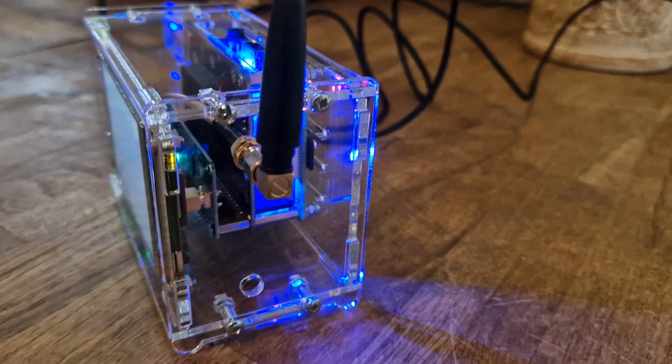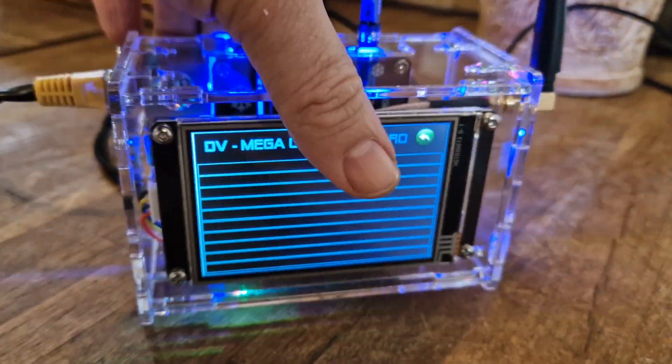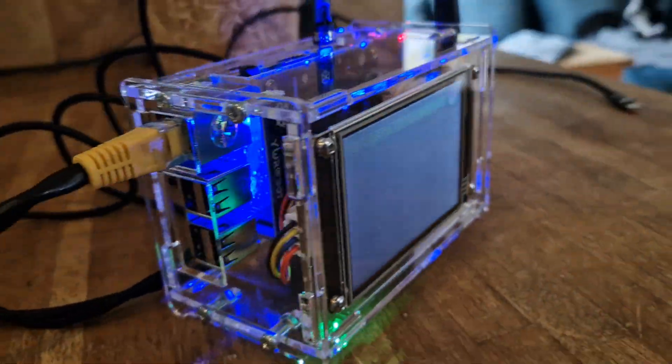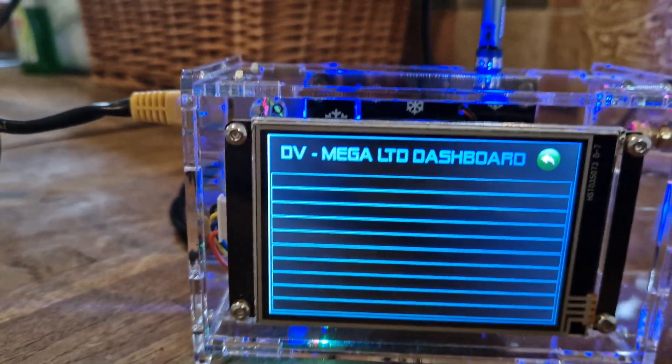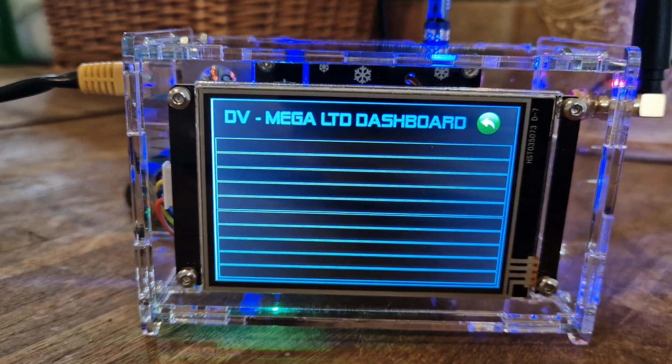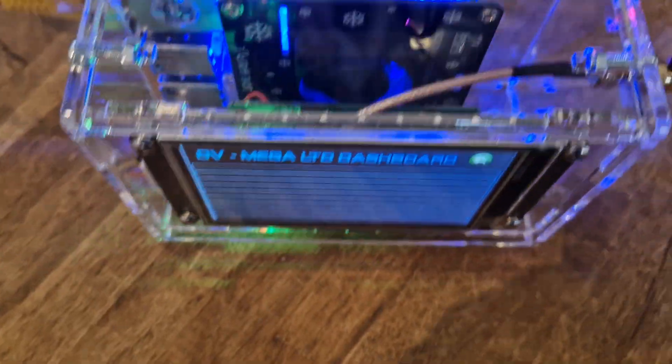This one's got a Raspberry Pi 3B, but you can get it with a Raspberry Pi 4. You can see the connections — plenty of USB connections there and lots to do.